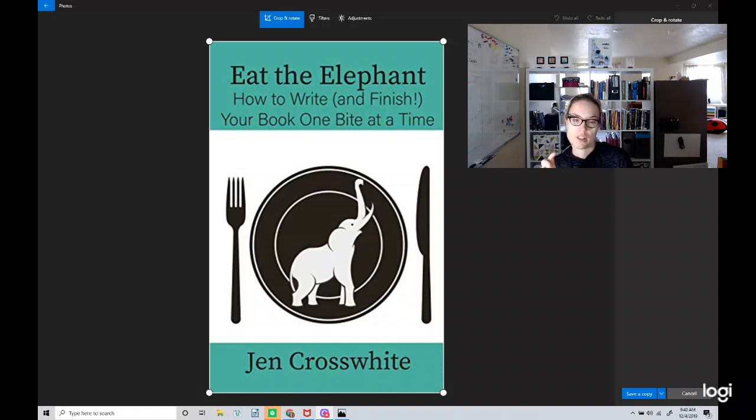I thought her description of outlining, of part one, part two, and part three, and the big milestones involved in a book — the plot points — was really good. She used very similar terminology and description to KM Weiland, whose work I really love and whose books I have all of. I feel like with any book that describes writing, it's always really about whether it works for you — does it make sense as you read it? Because almost all books are correct, but some will engage you better than others depending on your style of learning. For me, the way KM Weiland describes it works fantastically. So if you're a fan of her stuff, you're going to like Eat the Elephant as well, because Jen Crosswhite describes it in a very similar way.